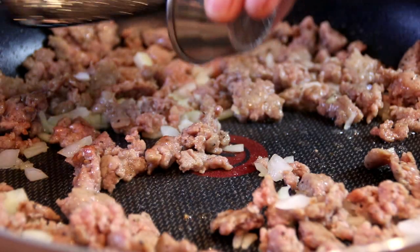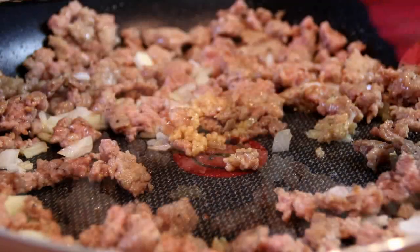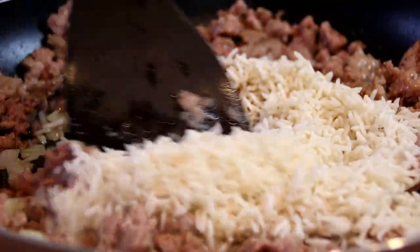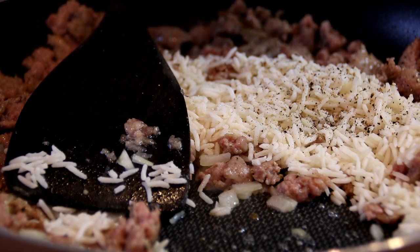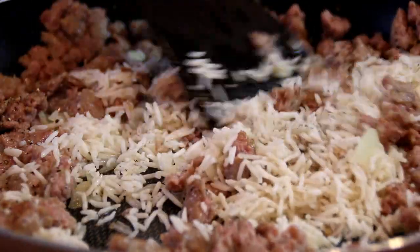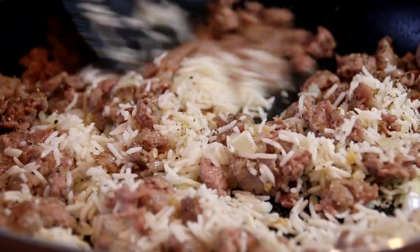Now I'm going to add in a teaspoon of minced garlic, a cup of rice — and this is pre-cooked rice of course — and one of my all-time favorites, some ground black pepper. Now I'm just going to stir this up until everything is well combined and the rice is heated through.